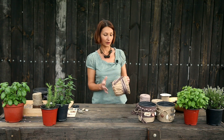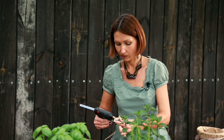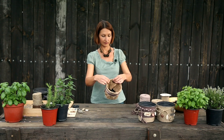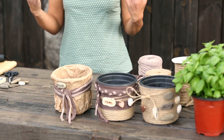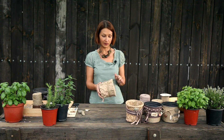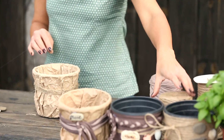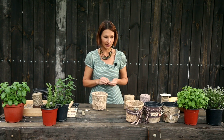И теперь нам также нужно разместить название. По аналогии с предыдущими горшками я использую камушек, где напишу название растения. Еще один горшок у нас готов. По такому же принципу я сделаю еще один. Я сделала точно такое же оформление: бумажный пакет, но здесь я использовала бечевку, как в предыдущих горшках. И еще добавлю декоративный элемент — наши сердечки и ракушки, точно так же, как мы делали это во втором горшке.